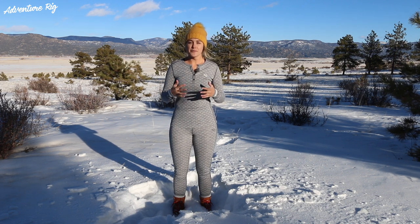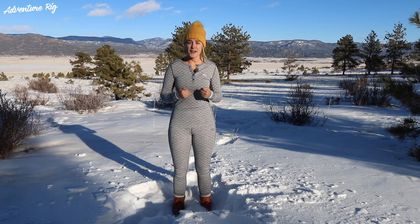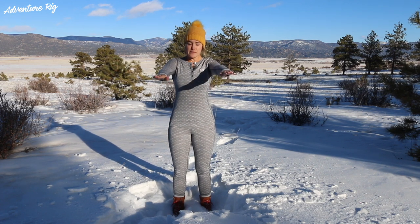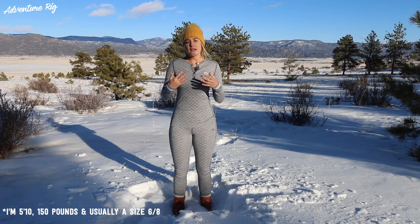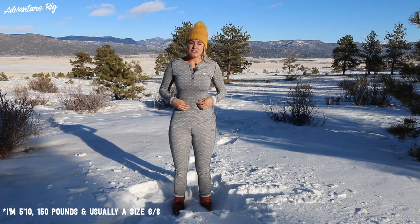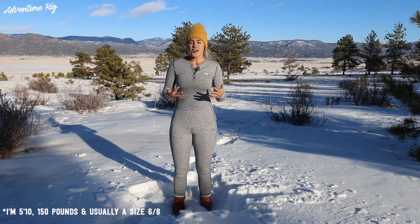Aside from these base layers being comfortable up against the skin, they also fit extremely well, which in my opinion is very important for a base layer. If something's baggy on me or not tight enough, I feel like it's not going to keep me as warm as it should. I'm wearing a size medium in both the top and pants, and I feel like it's the perfect fit. I like my base layers tied up against my skin, and these are just that.